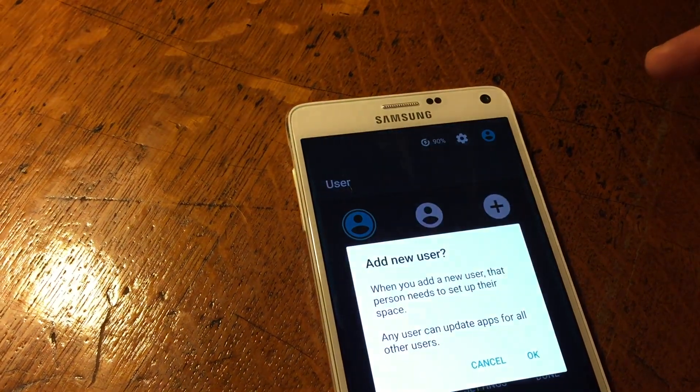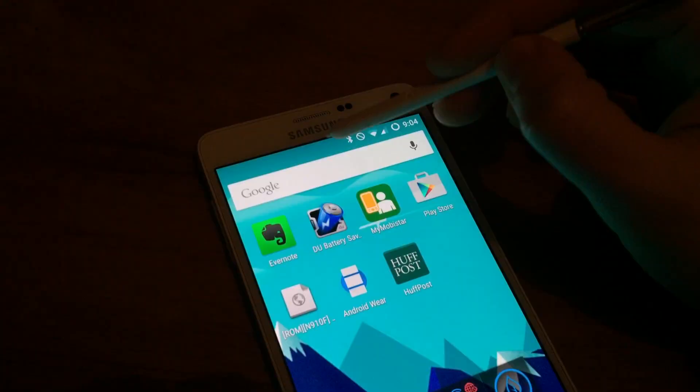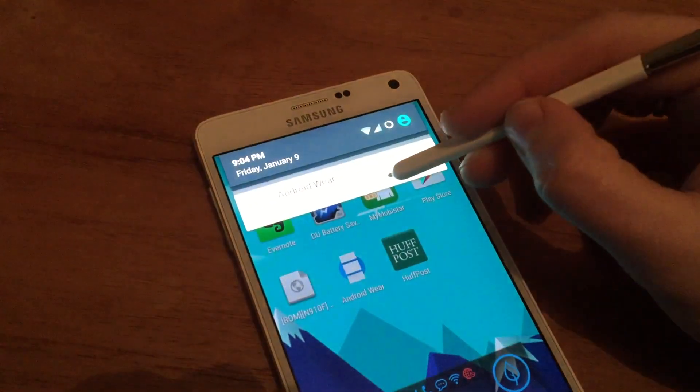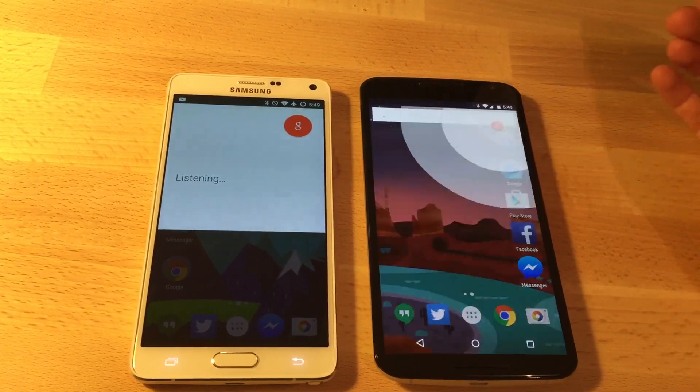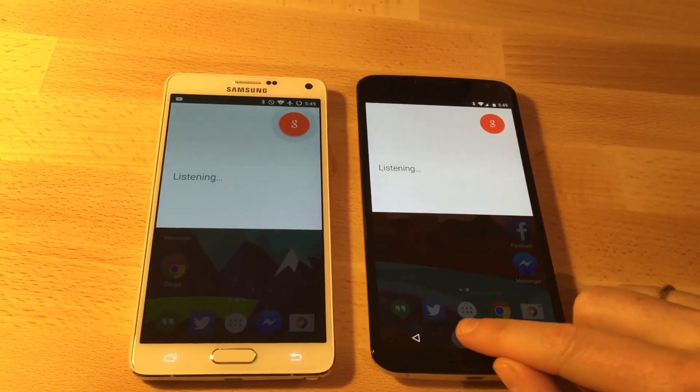This is nowhere near daily driver ready just yet, so please don't install this unless you have a spare device. This is an alpha build, it's at your own risk, and it does void your warranty.